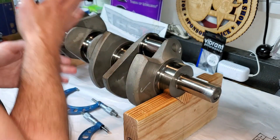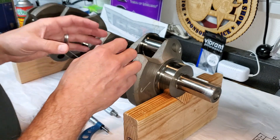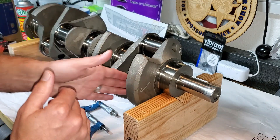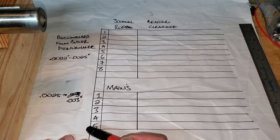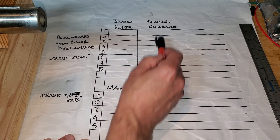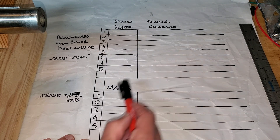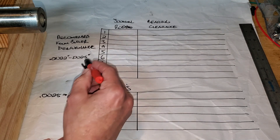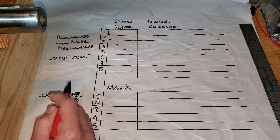The rod journals I'm just going to do in order: one, two, three, four, five, six, seven, eight. Typically in the engine it's going to be backwards — it's actually two, one, four, three — but I'm just making it simple for myself. When I get those measurements, I'm going to write them down on a chart I made on a piece of paper so I don't forget, writing all the journal diameters. Then I'm going to show you how to check the bearing clearance using our dial bore indicator, same with the mains. And here's our recommended tolerancing for our oil clearance, which comes from Butler Performance.